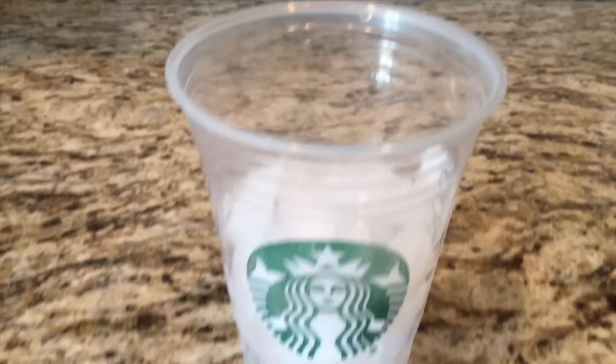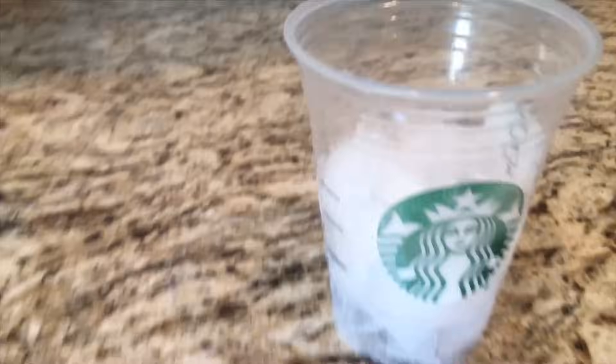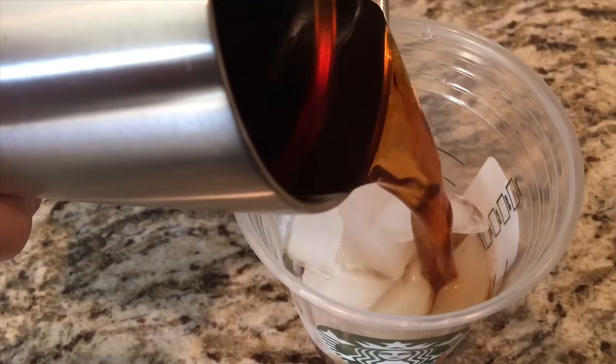Then you're going to add your favorite coffee — let it cool down. I'm using a Colombian roast. You're going to add about a cup of your favorite coffee roast.